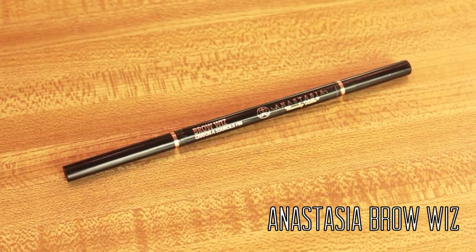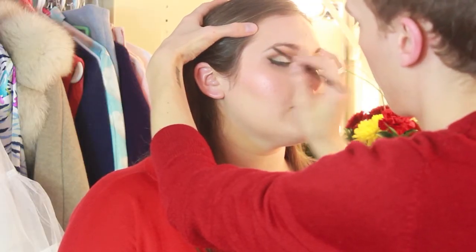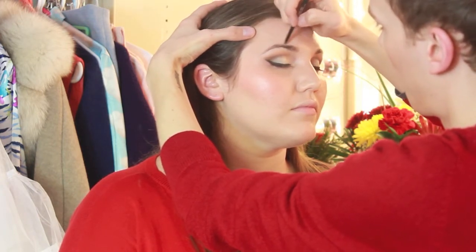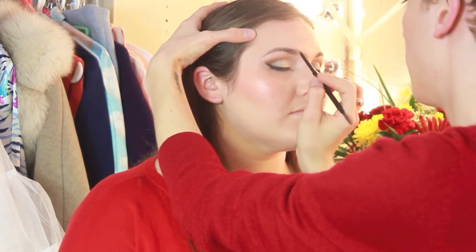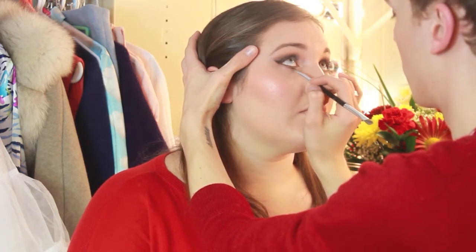For brows I'm using the Anastasia Brow Wiz in Ash Blonde, and I'm just defining the brows with this, extending them a little bit, and really emphasizing the arch. This isn't exactly as period as other parts of the look — in the 1950s the brows would have been much darker than the natural hair color. Now I'm just taking a little bit of Chestnut from the palette again on the angled brush and defining under the eye.